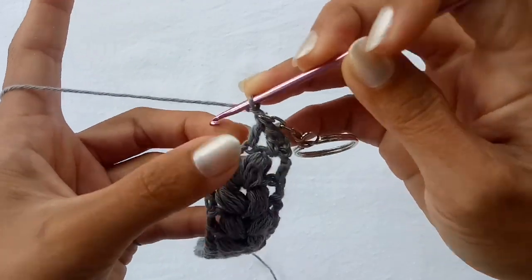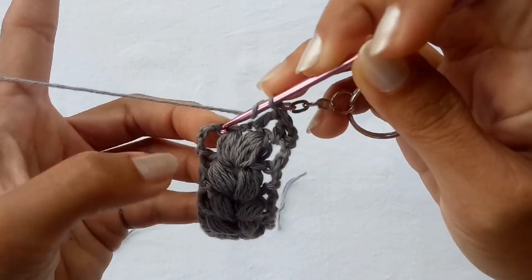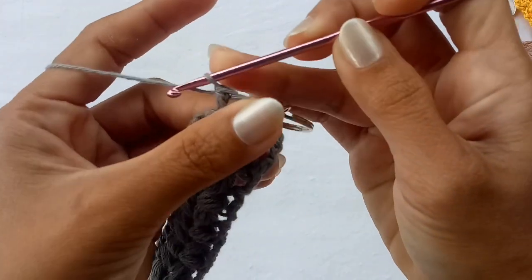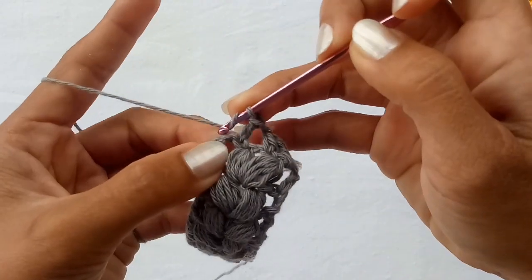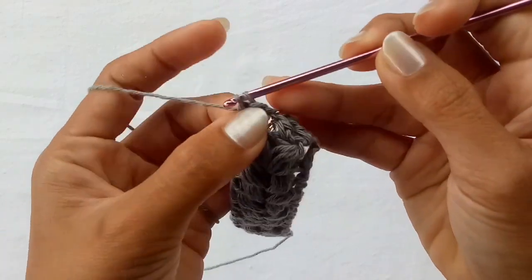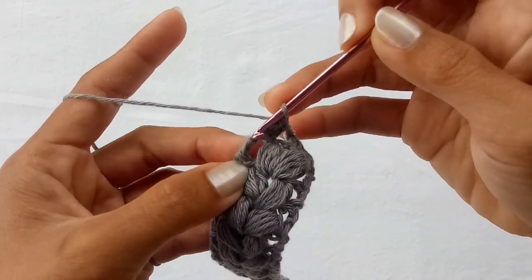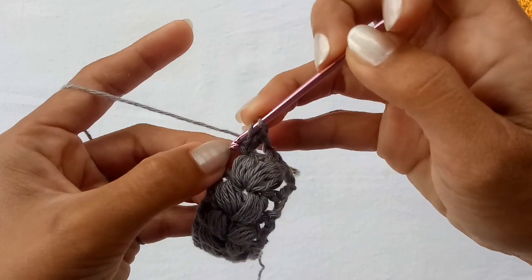Skip the one chain space and do a double crochet on the top chain of our puff stitch, same as what you did previously. Do another double crochet in the next chain, and another double crochet in the top chain of our turning chains.